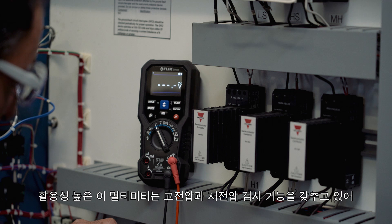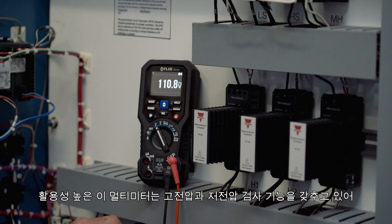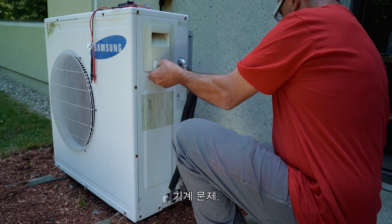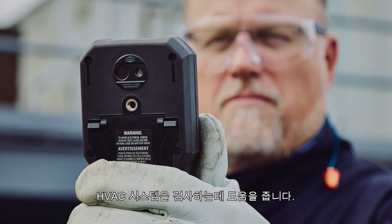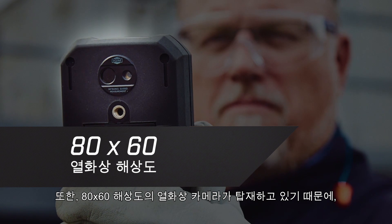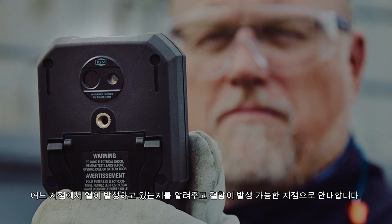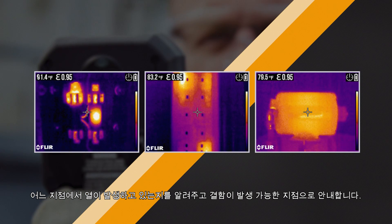This versatile multimeter is packed with high and low voltage test functions to help you troubleshoot electrical, mechanical, and HVAC systems. But it also boasts an 80 by 60 resolution thermal imaging camera to show you what's hot and what's not, and then guide you to the precise location of a potential fault.